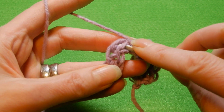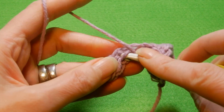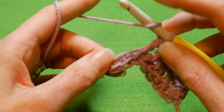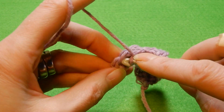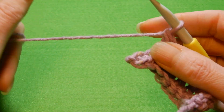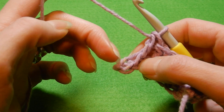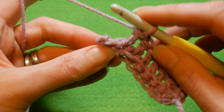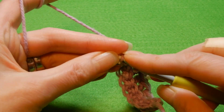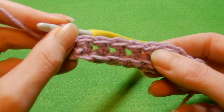Next stitch: through the back loop and the line on the bottom — do a double crochet, and so on. Next stitch: back loop and the line on the bottom, which is the line of the chain. Now at the end we have the last stitch — flip your work, back loop is right here and the line of the chain. On this one we're gonna do a single crochet, not a double crochet. So we started with a single crochet and we finish with a single crochet. This stitch has a two-row repeat.